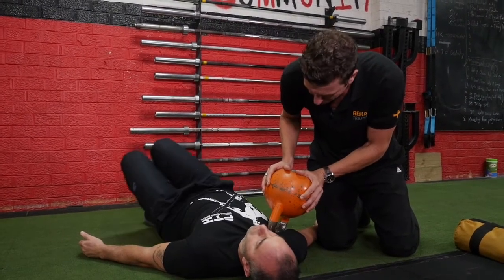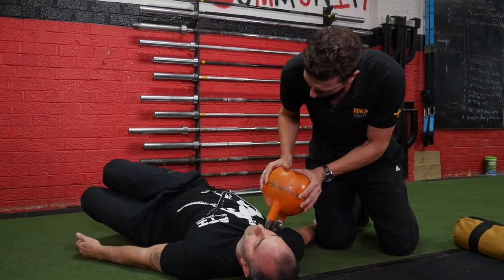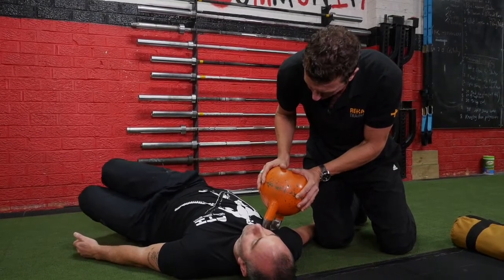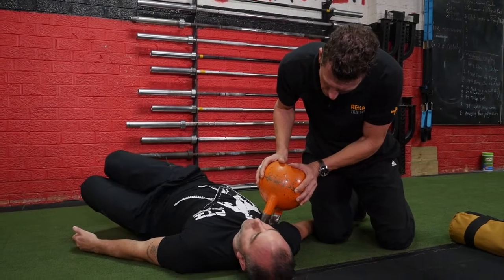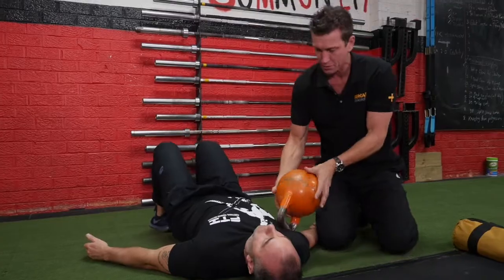One more little set of five. Relax into it, opening up that chest. I'm making sure the shoulder doesn't rise. So there's one technique — you'd probably do another minute or two of it in your own time. Come back to zero.